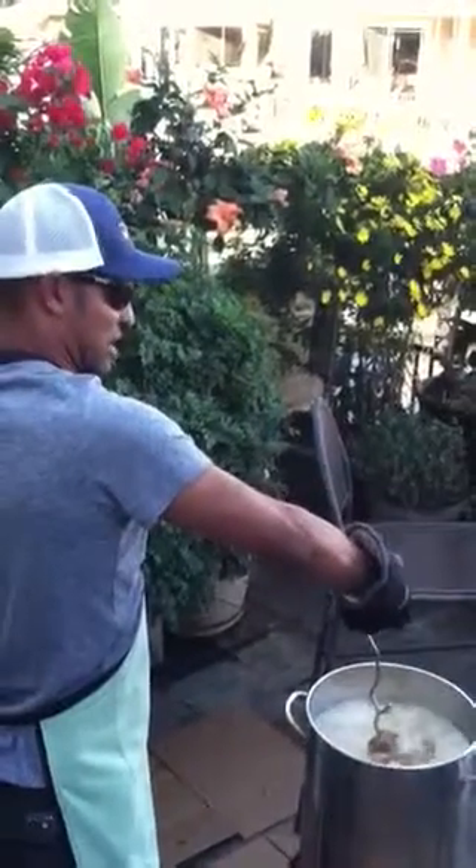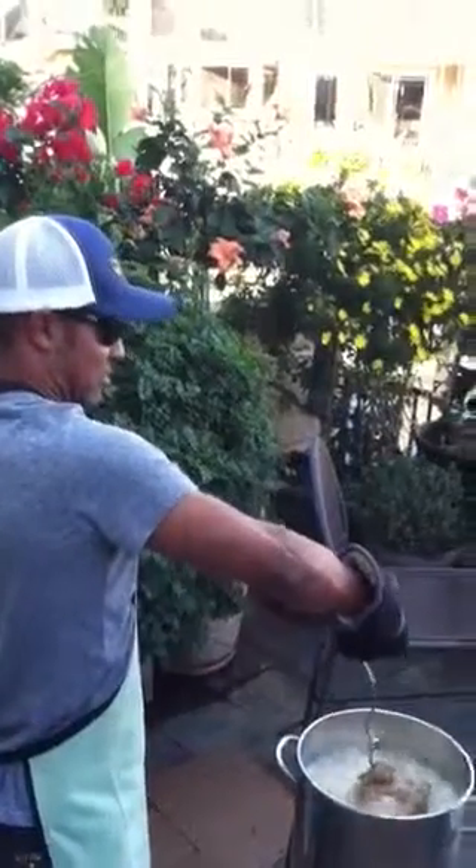You'll see a lot of guys who kind of dunk this thing in right away and they'll lose — see how much splashing's happened? Totally.